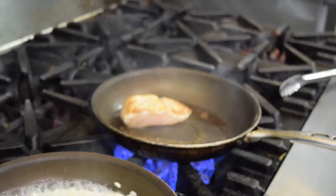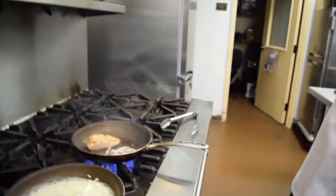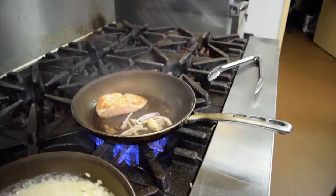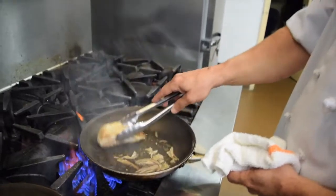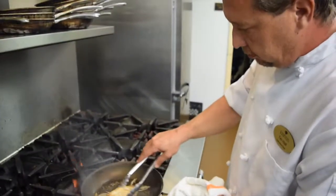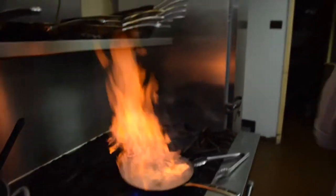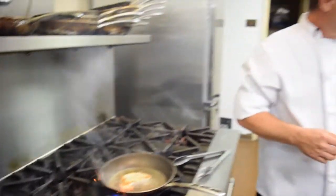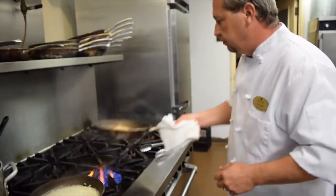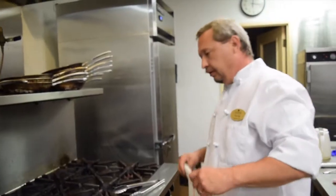Then to this I am going to go ahead and add in some of the shallots and some garlic. I am going to hit it with some white wine and some chicken stock, and then I am going to finish that in the oven. You want your oven to be around about 400, 425 degrees.